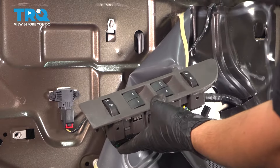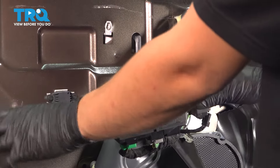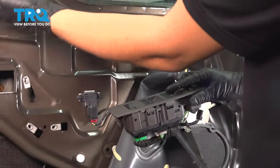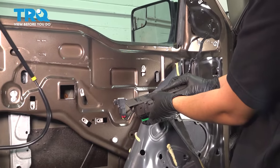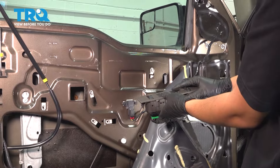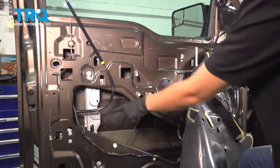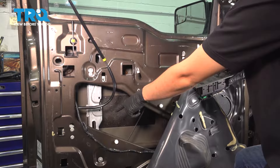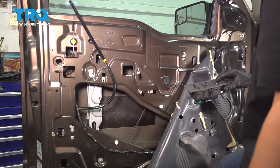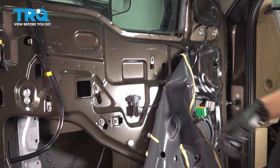Now with the window switch reconnected and the ignition on, roll down the regulator. The window will not come down with it, but we need to release the regulator and pull it down and away from the window. Go slow. Right here you can see the part that attaches to the window, which is what we were aiming for. Now we can pull the regulator off. Turn the ignition off and let's continue.